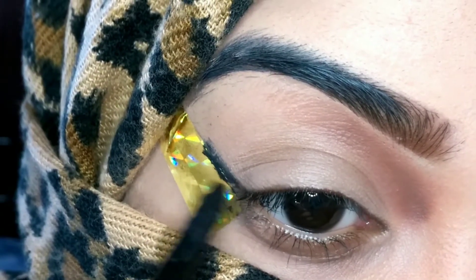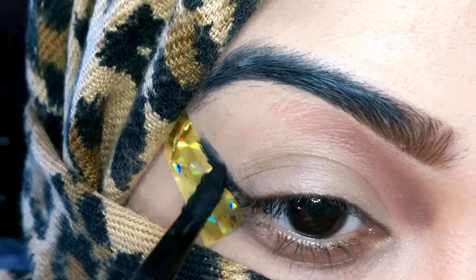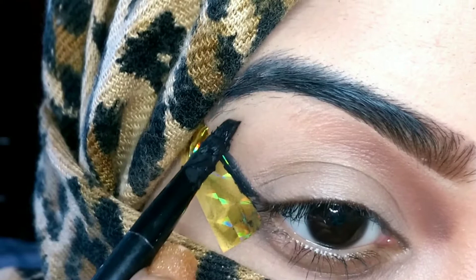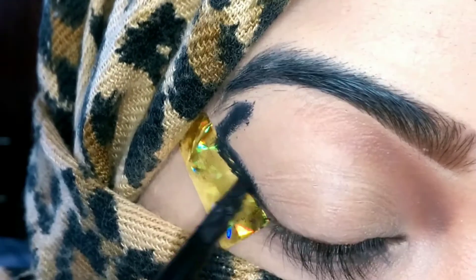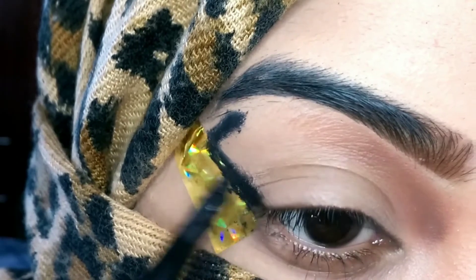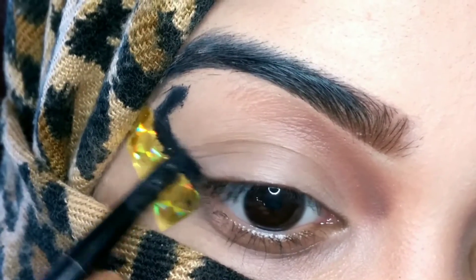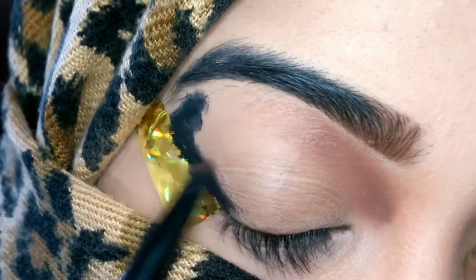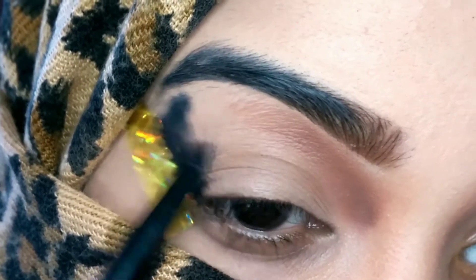After that I'm going to use this Maybelline Lasting Drama gel eyeliner. I'm drawing a wing on my outer corner and also drawing a wing towards my crease, then smudging it out. This will be like a wing of the butterfly which I'm slowly creating.